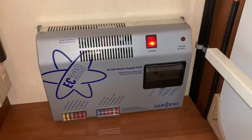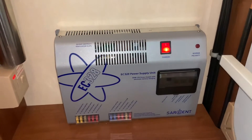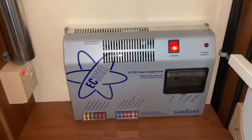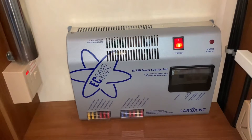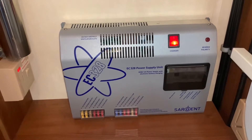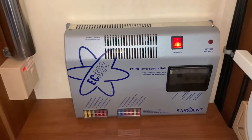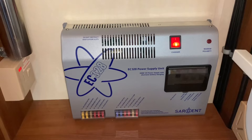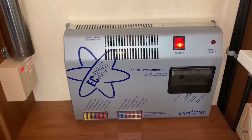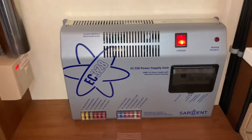Hello there, it's Sev from Three Counties Motorhomes and welcome to this video guide on the Sargent EC328 power supply unit. This is often paired with the 328 control panel as well. This is basically a unit that will look after the majority of your electrical needs with regards to mains electric, but also 12 volt as well.